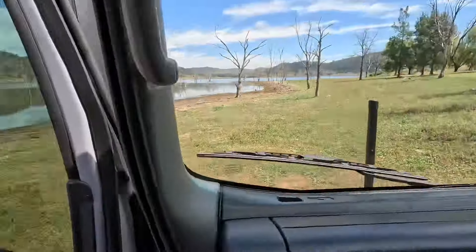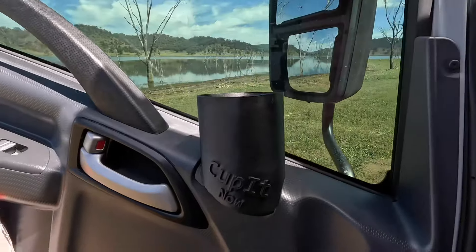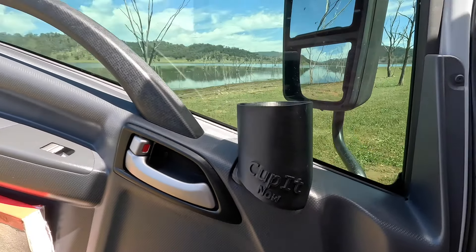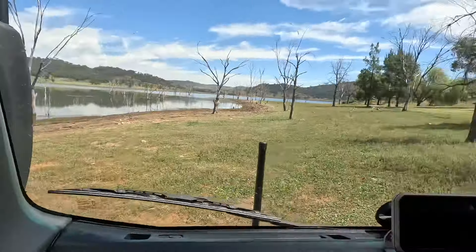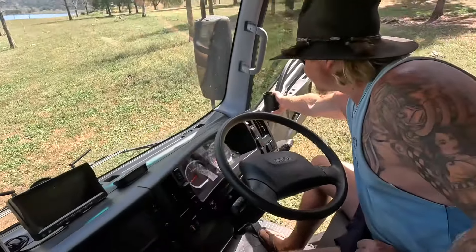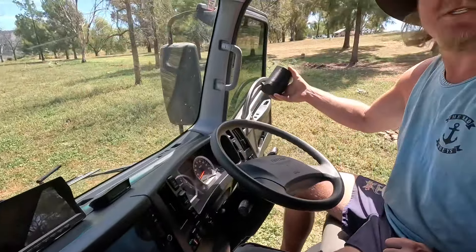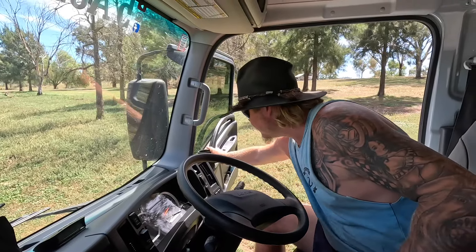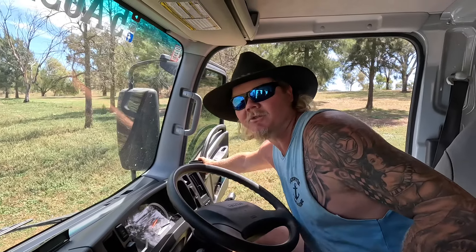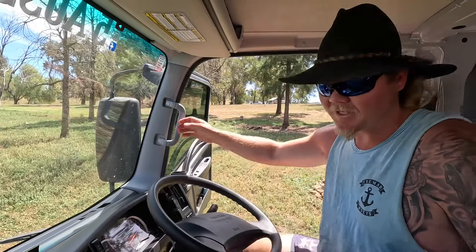We've got cup holders in the doors — they just slot straight into the old ashtray slots. They're 3D printed. Who uses an ashtray in a car anymore? They're really good.